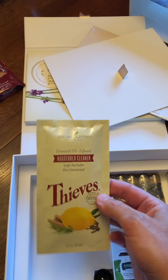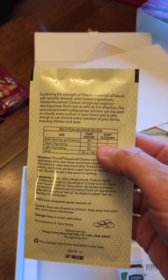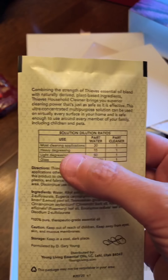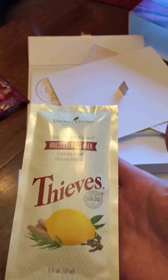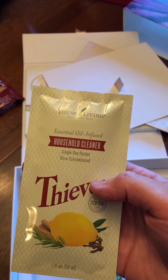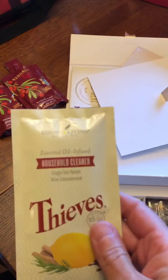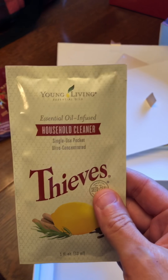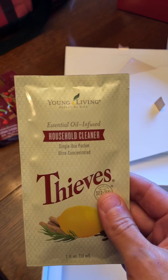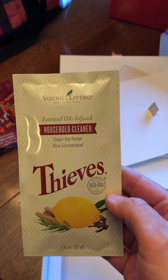There's also a sample of the Thieves Cleaner. It tells you on the back how to mix it — this is a little concentrate, a little sample. You mix one part of the cleaner to 30 parts of water for most cleaning applications, so just put it in a little spray bottle. We use this to clean everything in the house — the bathrooms, the counters, the sink, the toilet. It will clean everything and it's a very good cleaner. Google this, look it up on YouTube — there are videos on experiments people have done with this versus other cleaners, and it's actually better than a lot of the chemical-filled cleaners out there.